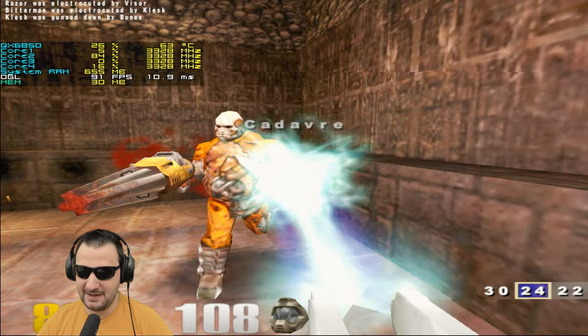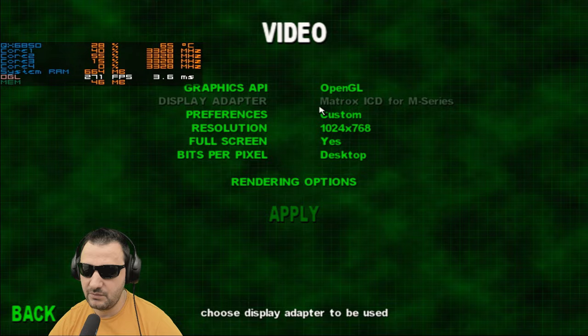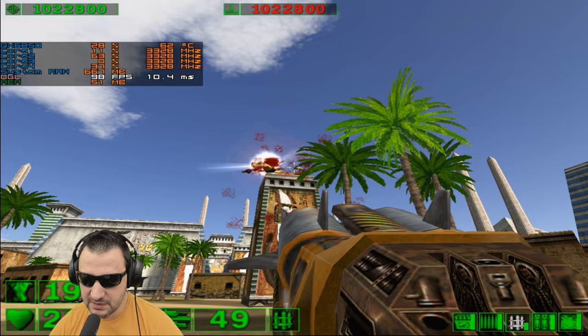Serious Sam is doing the same thing as Quake — barely using VRAM. Getting 46fps at 1024 with custom settings, running okay with hundreds of fps possible. If Quake were unlocked it would probably be similar. These old games are giving this hardware a chance to still be useful.